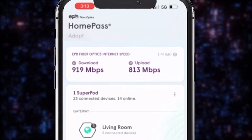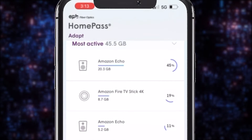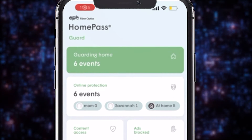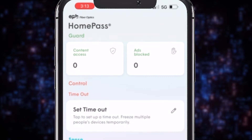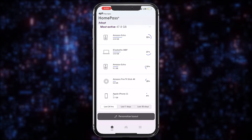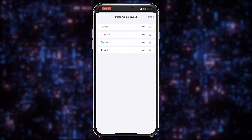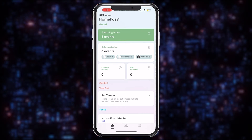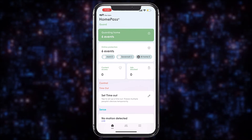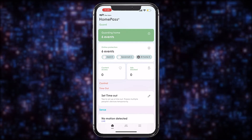For example, you can see the internet speed coming into your main SuperPod, what devices are connected, the number of guard events your system has blocked, and easy access to the timeout function of the app. All of this is customizable by simply selecting Personalized Layout at the bottom of the home screen. If you'd like to see more information and more advanced options from any section on the home screen, simply tap that section. Here's what it looks like in the app.